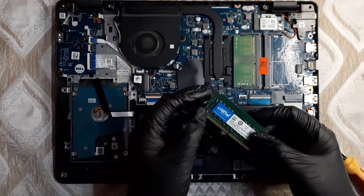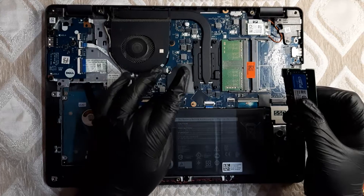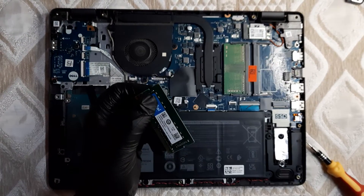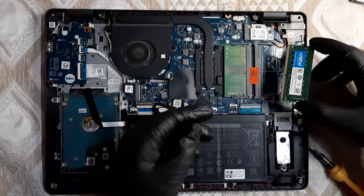It's a good step to disconnect the battery so there's no electricity flowing. After doing that, press the power button for five seconds so any remaining charge inside the laptop is fully discharged. Now let's go ahead and put the RAM inside.